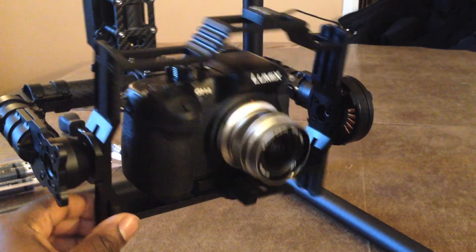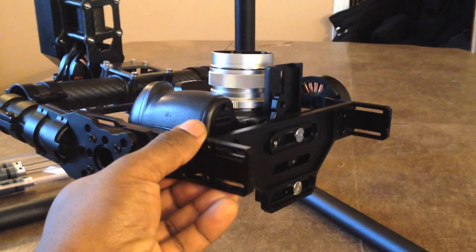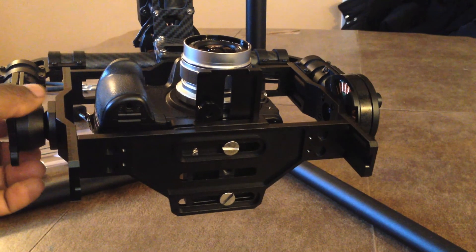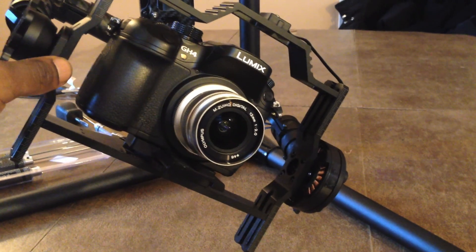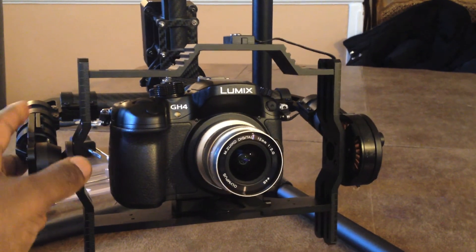This is not the problem. Balancing this way is not a problem either — it's not going backward or forward, it seems to be staying in the same place. And as far as the roll, that's okay as well. Whenever I turn it, it stays in the same place.